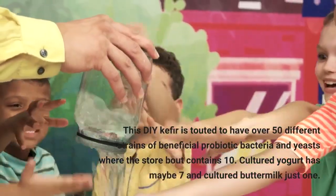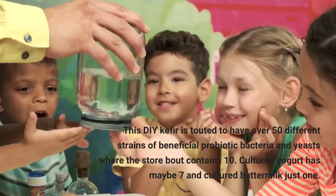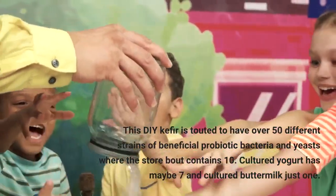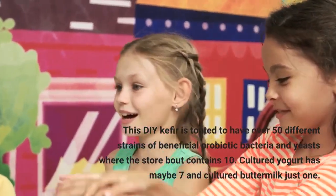This DIY kefir is touted to have over 50 different strains of beneficial probiotic bacteria and yeasts, where the store-bought contains 10. Cultured yogurt has maybe seven, and cultured buttermilk just one.